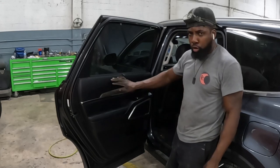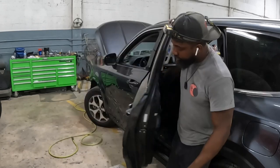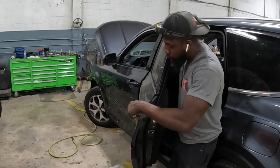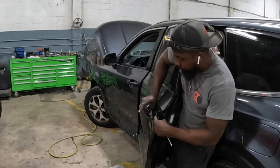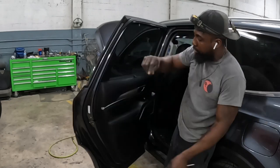I'm gonna show you guys how to pick up this trim panel right here, and this door handle. There's two of them — got the door lock itself and the door handle. Enough said, let's get into it.